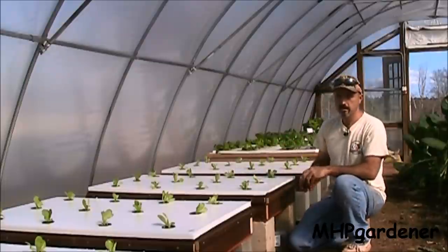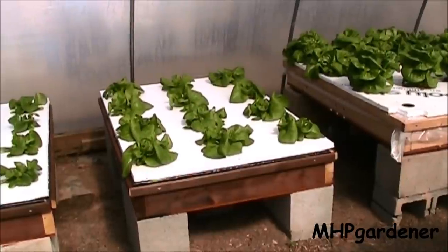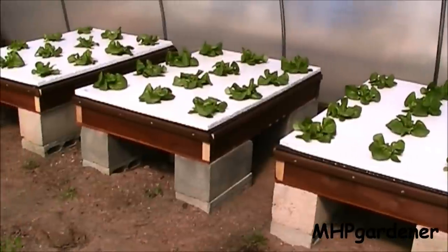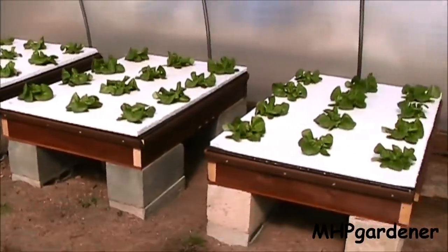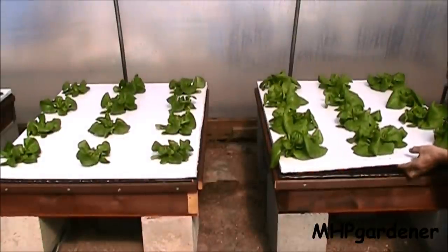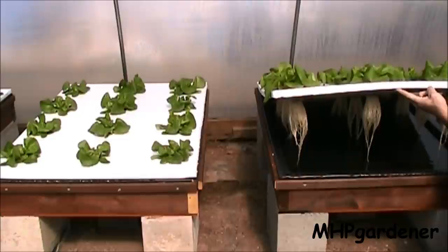Today is Friday, March 8th — it's been three weeks since I put this lettuce in the beds, and we're going to do a little comparison. Looking at them from right to left: the first bed had the Master Blend, next is the regular Miracle Grow, then the tomato formula, and on the end is the Jack's 20-20-20. Right off hand I can tell you the bed on the right with the Master Blend is the one that's doing the best. We'll look up under here and see what's going on with the roots — and these look very good.